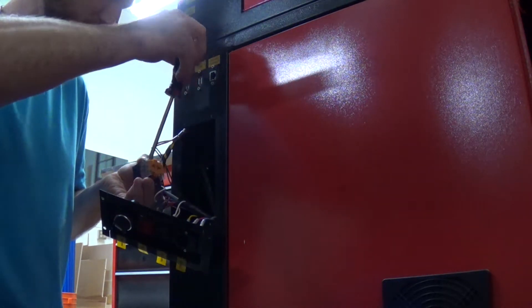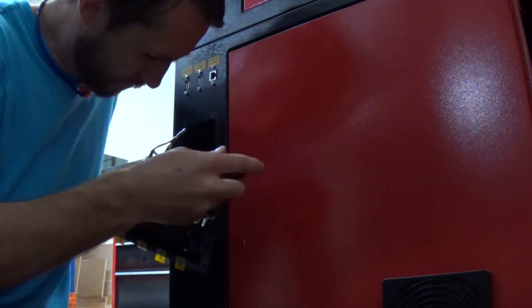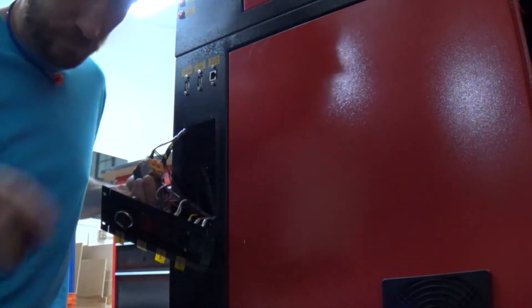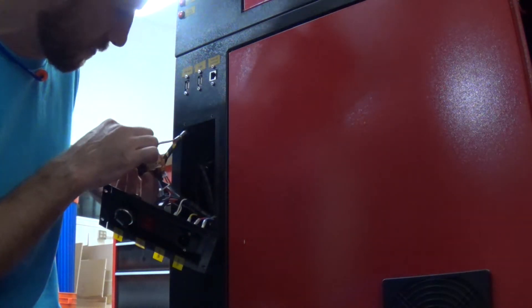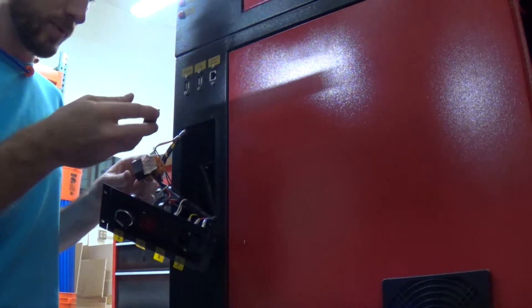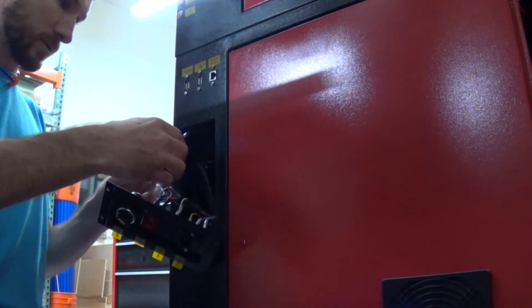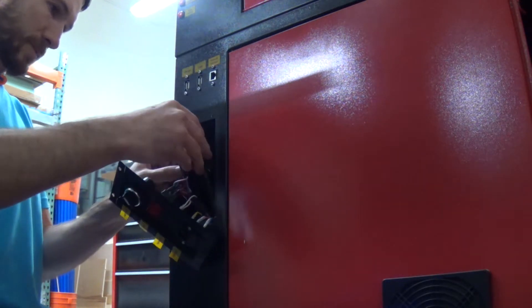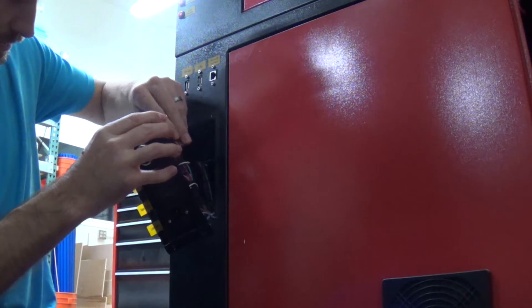Just check all these connections and make sure they're tight. Make sure I've got red to red and blue to blue. Put the snap cap back on, make sure it's protected there, and just take this and slide it back in.